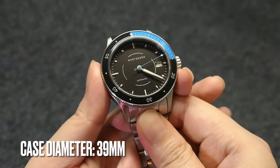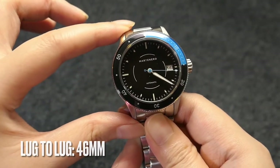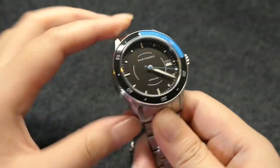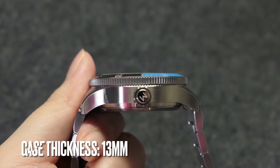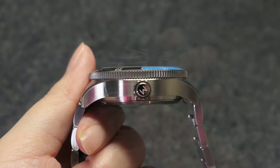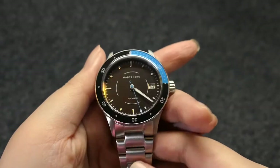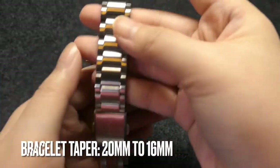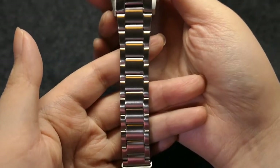The case diameter measures in at 39 millimeters, lug to lug 46 millimeters, case thickness of 13 millimeters — which sits quite tall — and a lug width of 20 millimeters. The bracelet dramatically tapers from 20 millimeters to 16 millimeters.